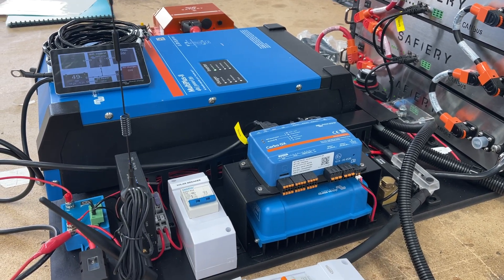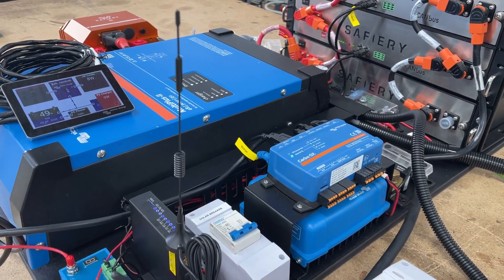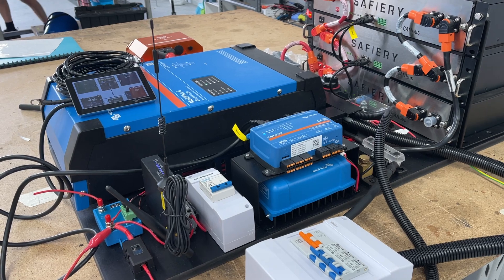Hi, Bruce from Safari. I think this is our seventh system this week. What we've got here is a kit going into an Aluka motorhome — a Winnebago Aluka motorhome with an Aveco cab chassis.